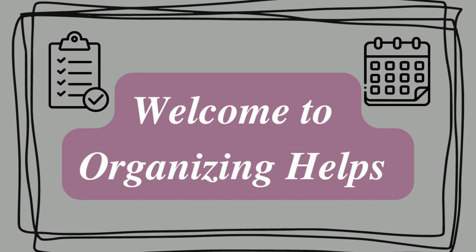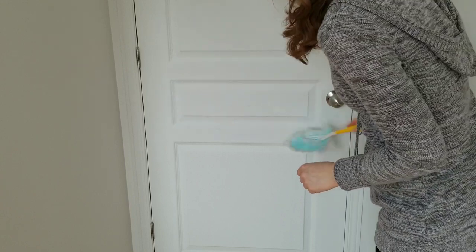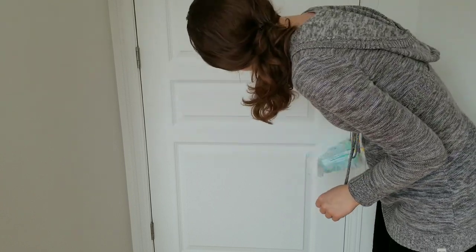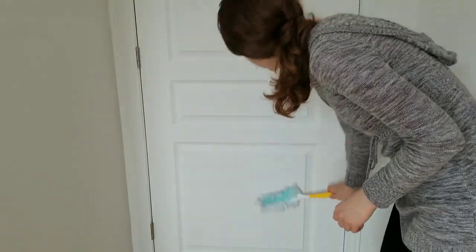Hello everyone and welcome to my channel, Organizing Helps. Today I will talk about things we do not clean or clean rarely. First, we will start with dusting. So often we skip dusting the doors, but dust accumulates in the cracks and moldings.